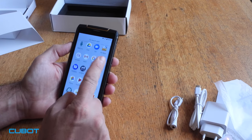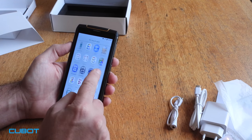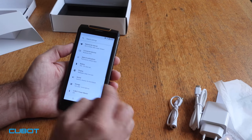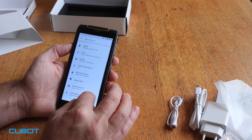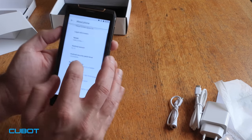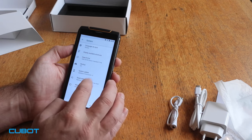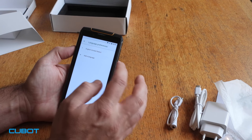Now we're going to check the phone settings. Go to Settings, then About — and as you can see, this is Android 8.1. We're going to check how many languages this phone can support.